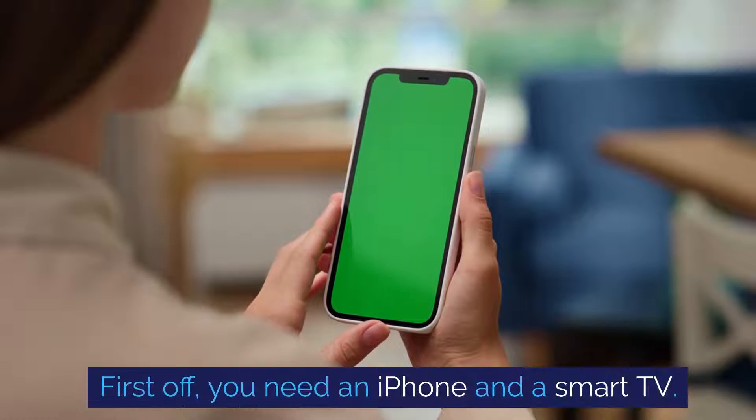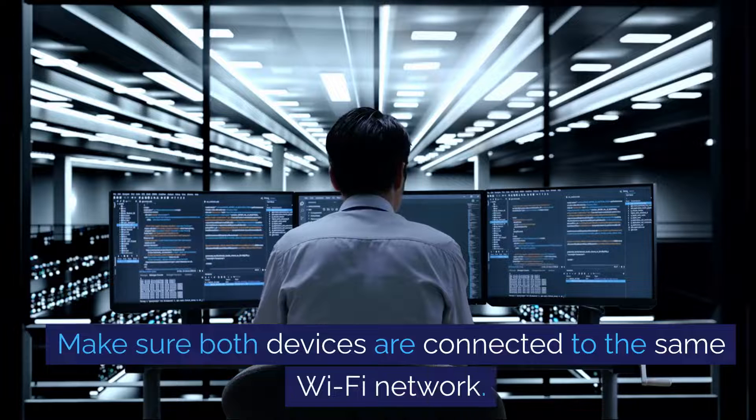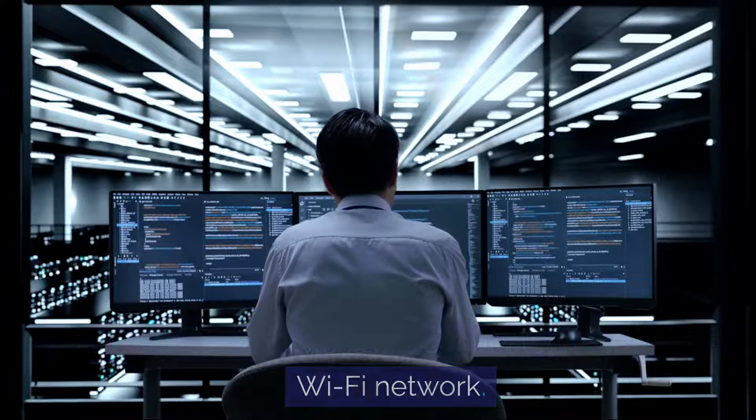First off, you need an iPhone and a smart TV. Make sure both devices are connected to the same Wi-Fi network.